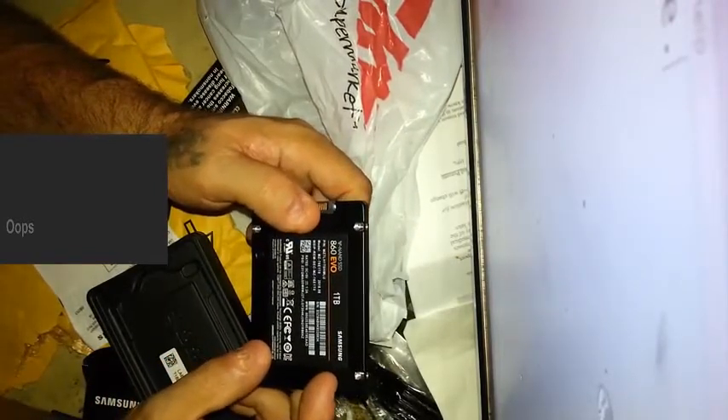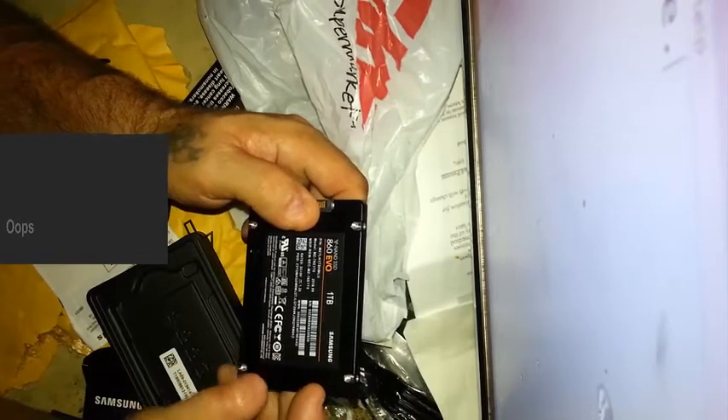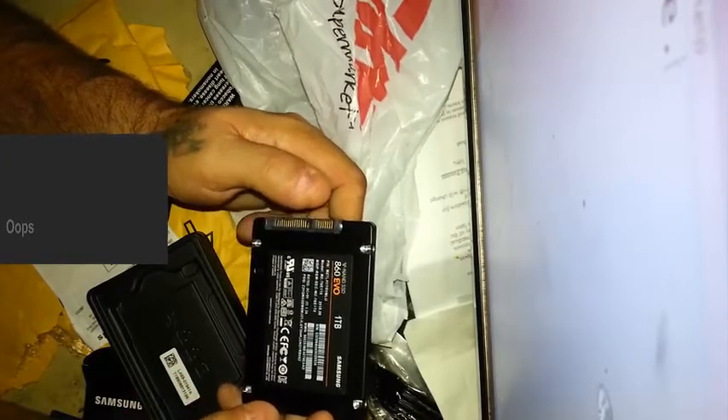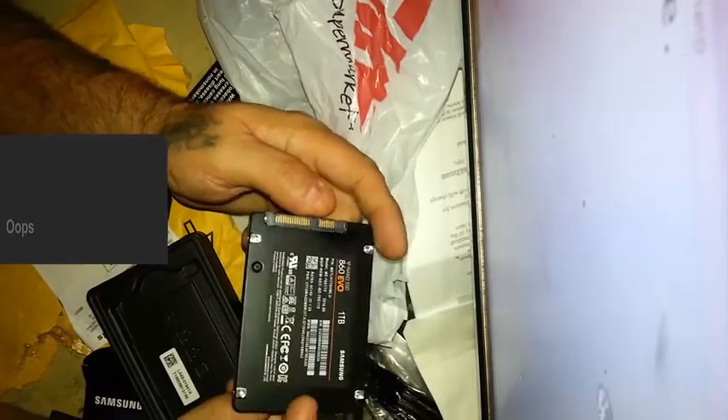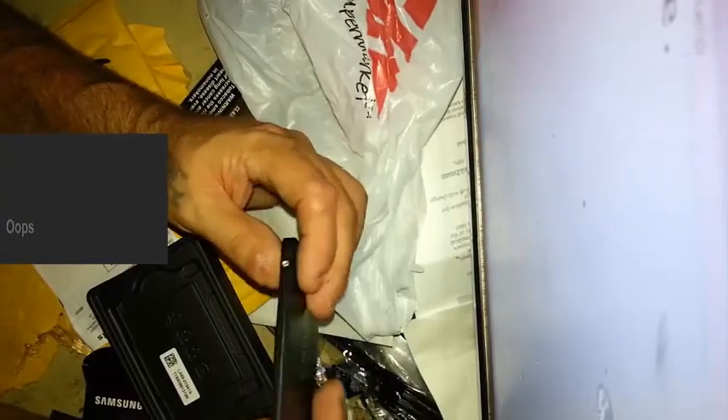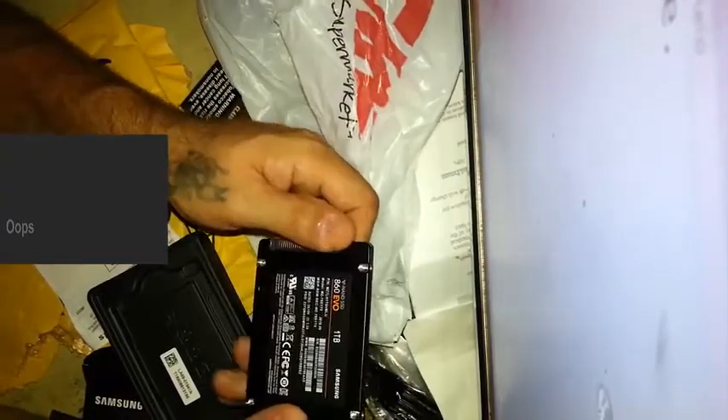Part number, model number, serial number, WWF number — that looks good. I'm going to hook it up to the machine and we'll see if it recognizes.